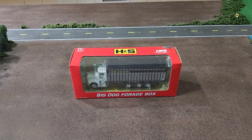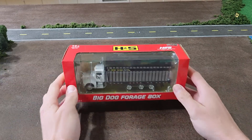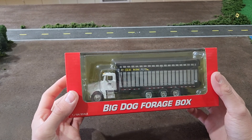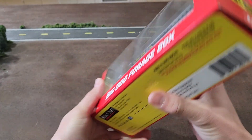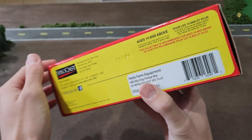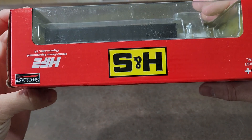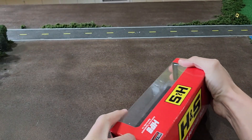Welcome back to Winter's Model Farms. Today we're going to be taking a look at the H&S Big Dog forage box on a Peterbilt straight truck. We just took a look at a Meyers Boss, and we also purchased the H&S Big Dog box package here, made by SpecCast, Heel Farm Equipment, Dyersville, Iowa. Pretty simple box — let's get this thing out and take a look at it.